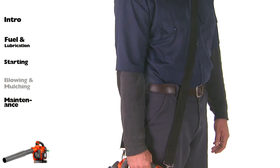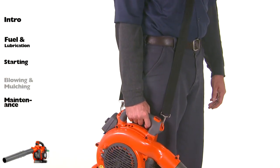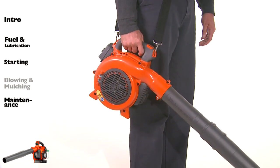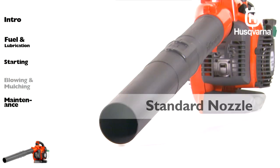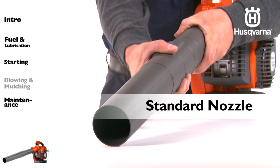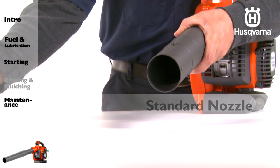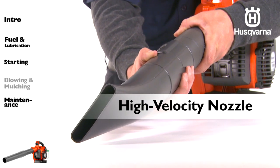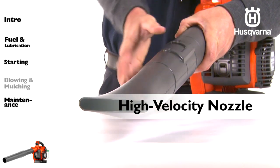Some models can be used with a shoulder strap for extra comfort. The strap should be worn over the shoulder. Use the standard nozzle when greater accuracy and higher airstream concentration is desired. Use the high velocity nozzle when a wider airstream and greater air velocity is desired.